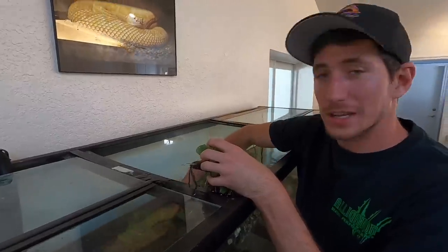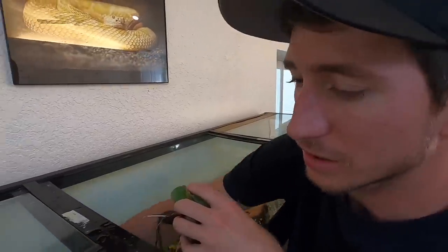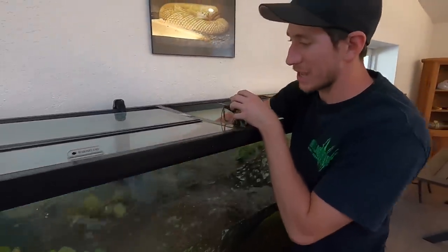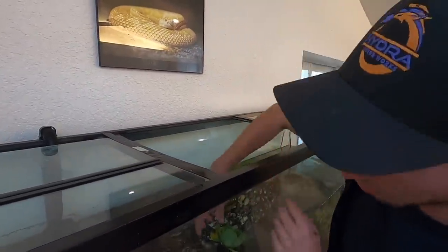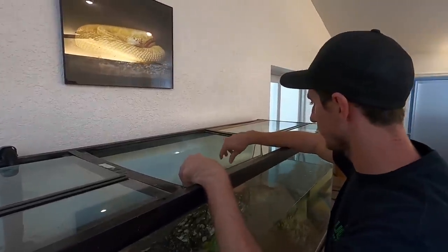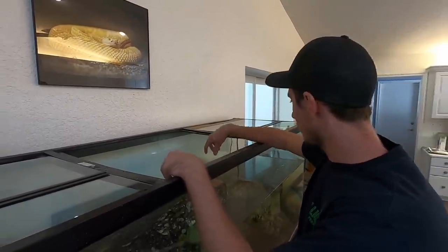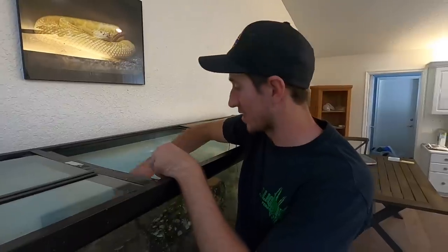So we got some water lettuce from down the road. Now this is an invasive plant down in Florida, so no harm no foul in taking this out of the wild. It should help the alligator feel a little more at home for the time being until he settles in. What's the point of the water lettuce? Just giving some more coverage. If only we had a little bit more — but when you're not doing something yourself, it never gets done correctly.